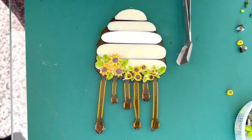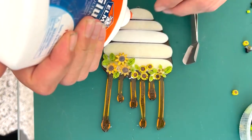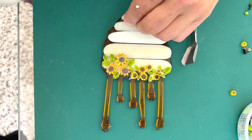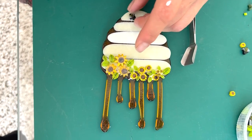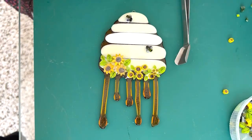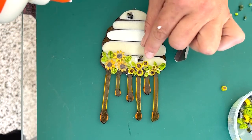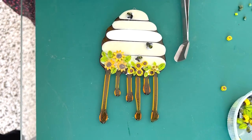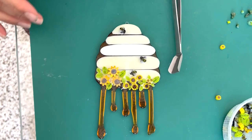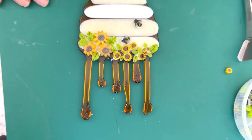There it is ready to go in the kiln for a tack — oh no, sorry, we need the bumblebees! We need the bumblebees — that would have been bad! So I'm just putting about three little bumblebees on to finish it off, to have that bumblebee feeling. Here it is ready to go in the kiln and we can have a look at them when they're finished.